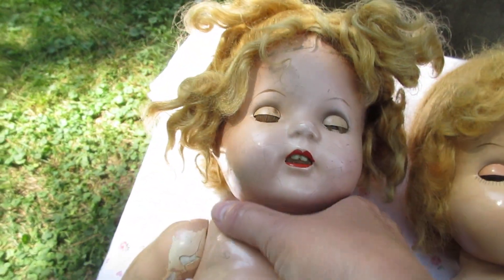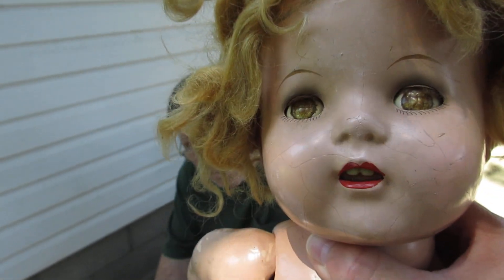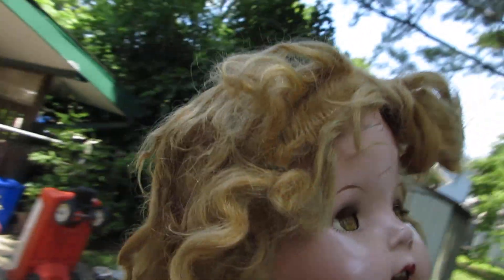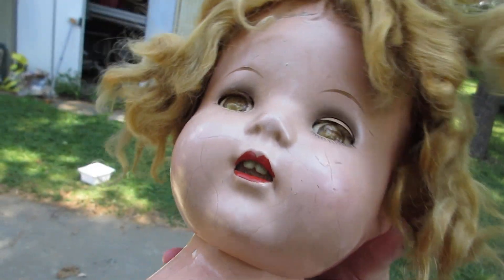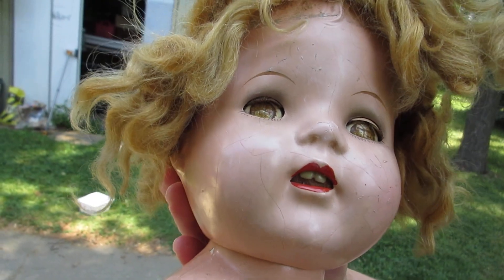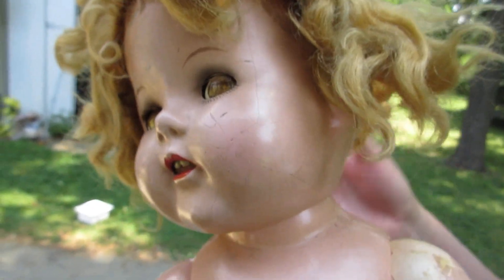Maybe you can see the resemblance of how the molds are so close to one another. Now this is my Ideal doll — she has tin eyes. Let me get her in the light here. Her eyes flirt. John, can you take the camera? I want to show how these eyes flirt. Ideal was big on the flirty eyes, though other companies made them too. You can see how they go corner to corner. That was also big with the Shirley Temple dolls — some of them had flirty eyes as well.